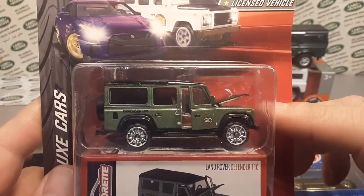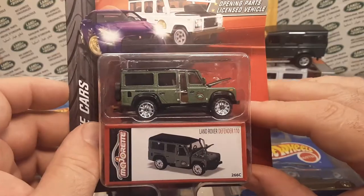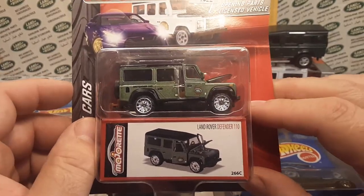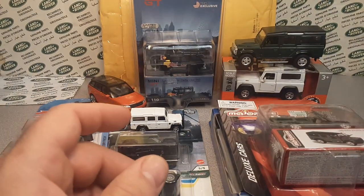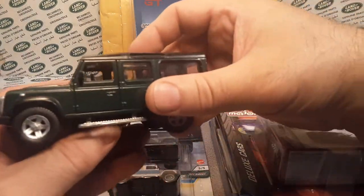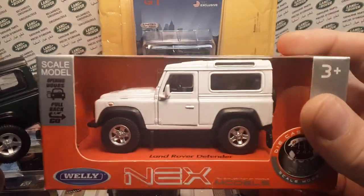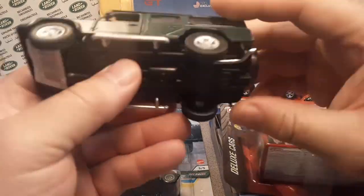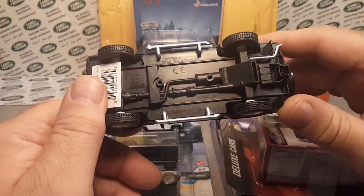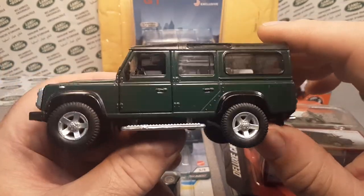We're going to give you a Majorette — last time we gave you a different kind, this time we're giving you the Land Rover Defender 110. We're also going to do these big Defenders: the Welly Dex Land Rover 90 in white, and the RMZ City Defender 110 in green.